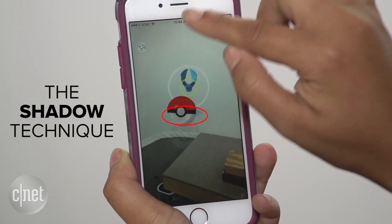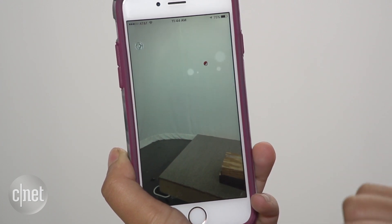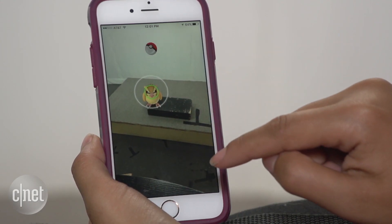Now if you have AR turned on, things look a little different. You can use the shadow of your Pokemon to decipher exactly where to toss that Pokeball. Congratulations! You're on your way to becoming a Pokemon Master. Go catch them all!